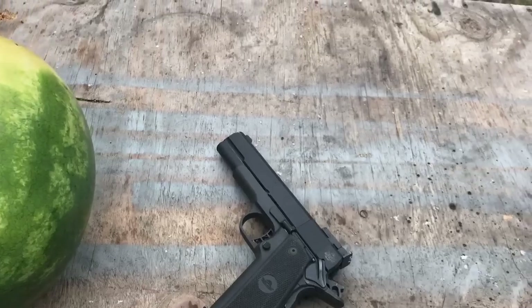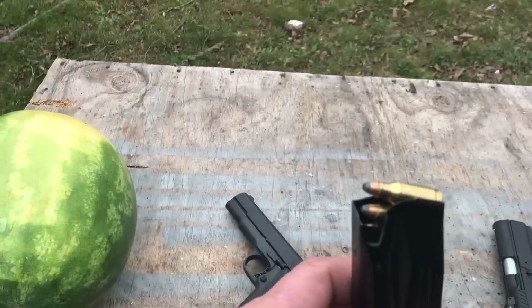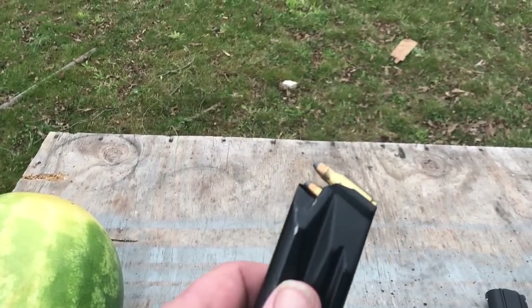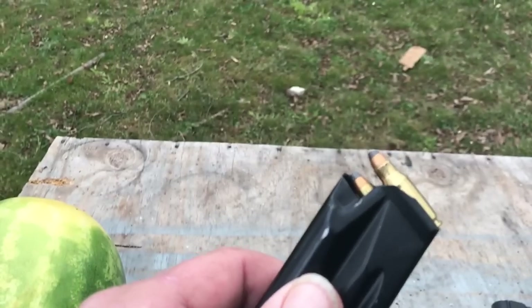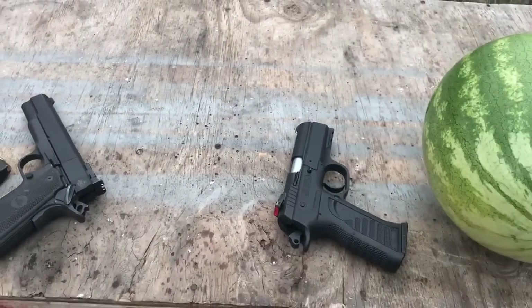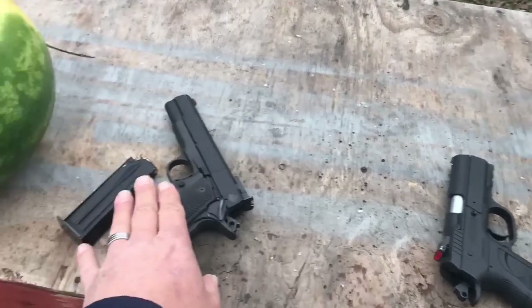This is the Rock Island Armory 5-inch barrel 1911 A2 22 TCM. This is a 40-grain jacketed soft point — check out that ammunition. Now this is a gun they came out with. This one is a little more expensive.